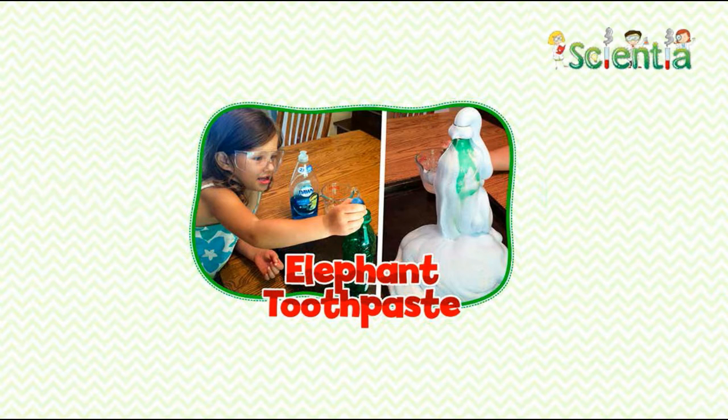Science here — elephant toothpaste! Have you ever wondered what elephant toothpaste might look like? Today we are going to make some together. What you'll need: a 2-liter clean soda bottle, hydrogen peroxide solution at least 6% or greater, liquid dishwashing soap, warm water, one yeast packet, food coloring, and a cooking pan such as a roasting pan.